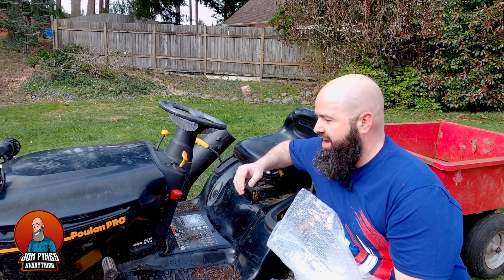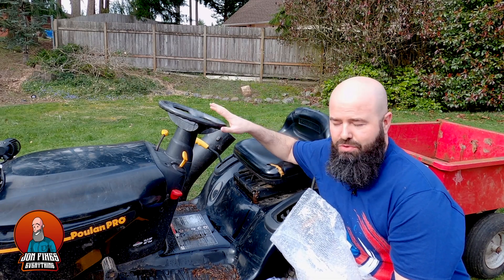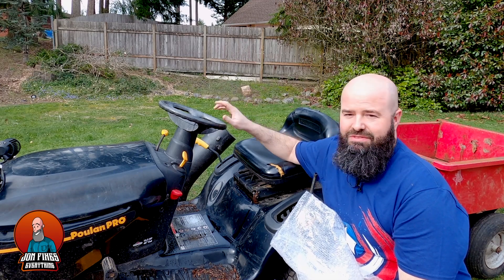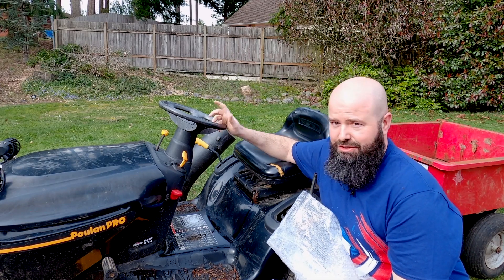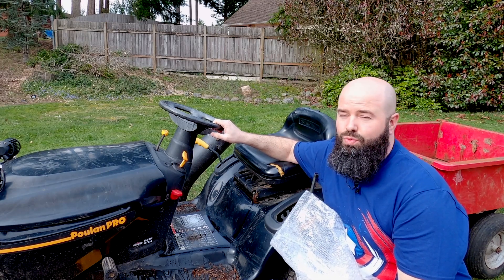Hey guys, welcome to another episode of John Fixes Everything. I'm John and I fix everything. Today I've got my Poland Pro 19.5 horsepower riding lawnmower. This thing farts and pops and burps and does everything you would imagine if you didn't maintain your stuff well. What I want to show you today is how you can fix it really simply and easily.